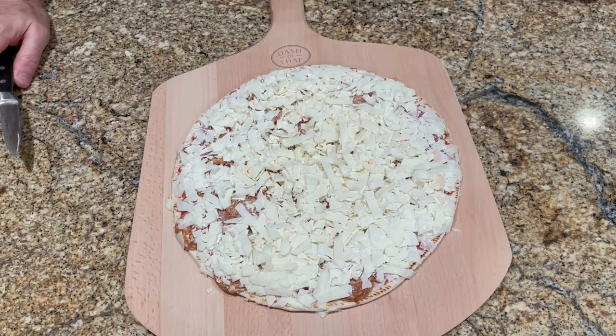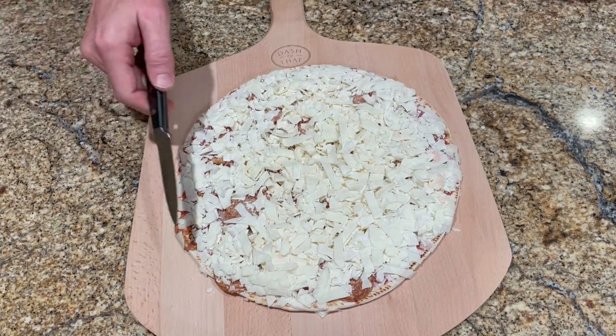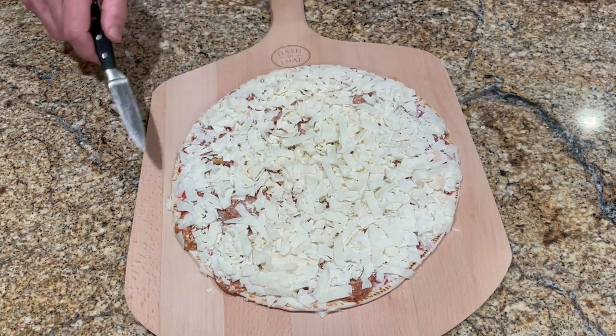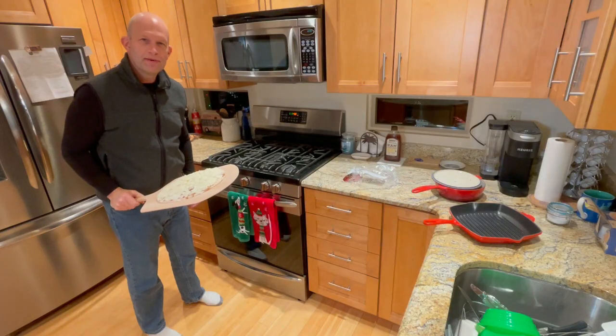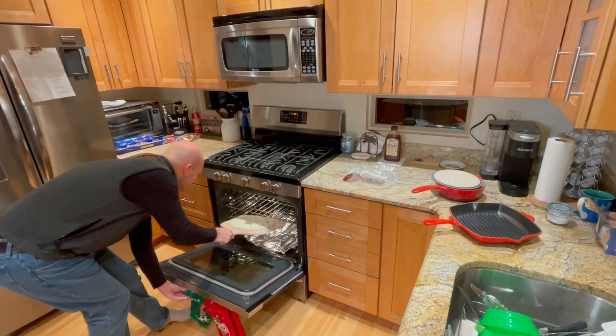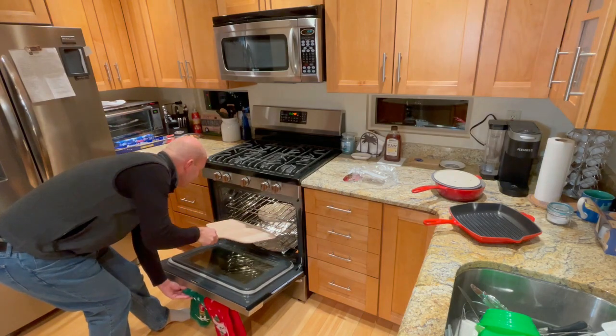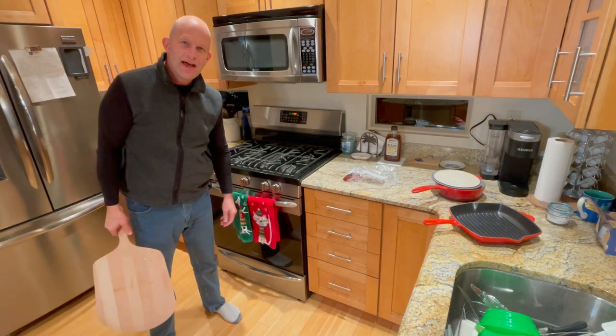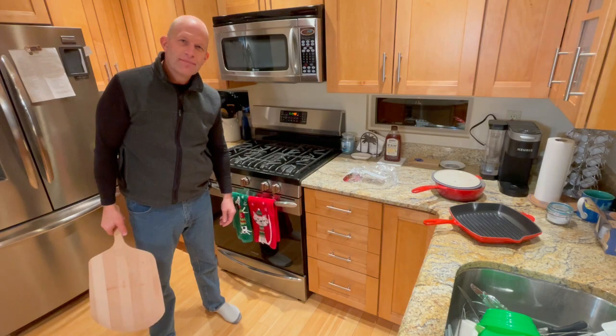While I'm preheating the oven to 400 degrees, let's take a closer look at the pizza right out of the package. I usually prefer a Supreme style pizza, but since this pizza boasts so much mozzarella, I thought a pepperoni pizza would be okay. Look how thick this mozzarella is. Can't wait to try it. It says to put the pizza directly on the center rack. I lined the bottom of the oven with aluminum foil just in case, since it's got so much mozzarella — I don't want to have lotsa messa.